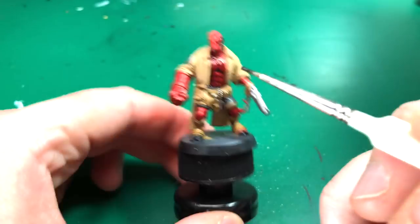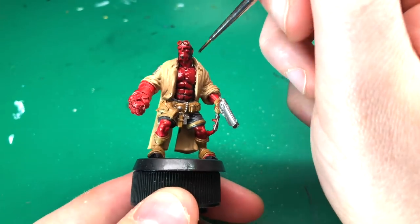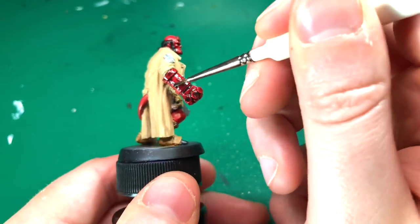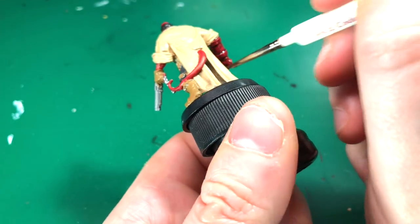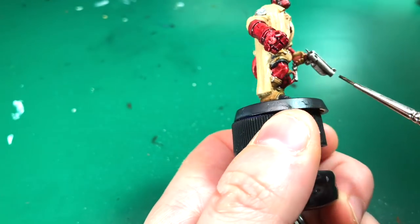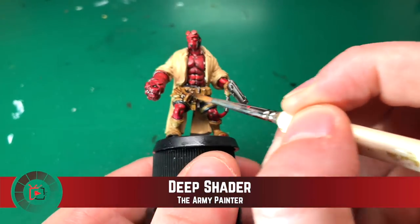That was the base coat completely finished. I've chosen to shade him more like the cartoony versions — really dark cartoon style. I'm using Survivor Shader, the black shader by Army Painter, applying it to all of his skin and hair, and also his gun to make that pop. I'm using my detail brush and being quite careful — I do not want this to pool anywhere. I'm making sure it only settles in the recesses, and off-camera I kept a close eye on him and de-pooled it from his waist, backs of knees, and anywhere I didn't want it to gather.